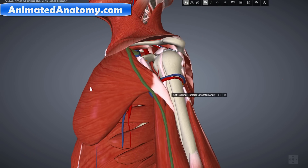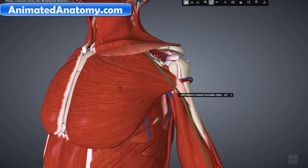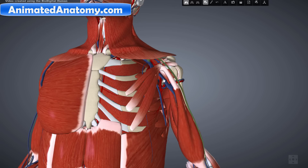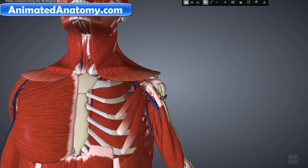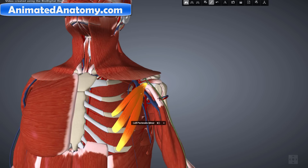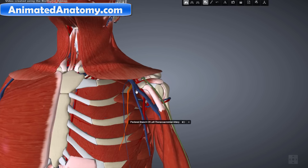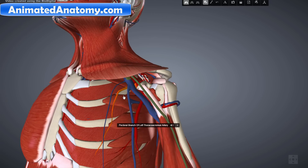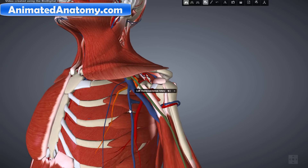Now we should remove the bigger muscle here, which is the pectoralis major. In order to see the artery better we also have to remove this muscle here — the pectoralis minor. When we remove it we finally see this branch here, which is called the pectoral branch — the pectoral branch of the thoracochromial artery.